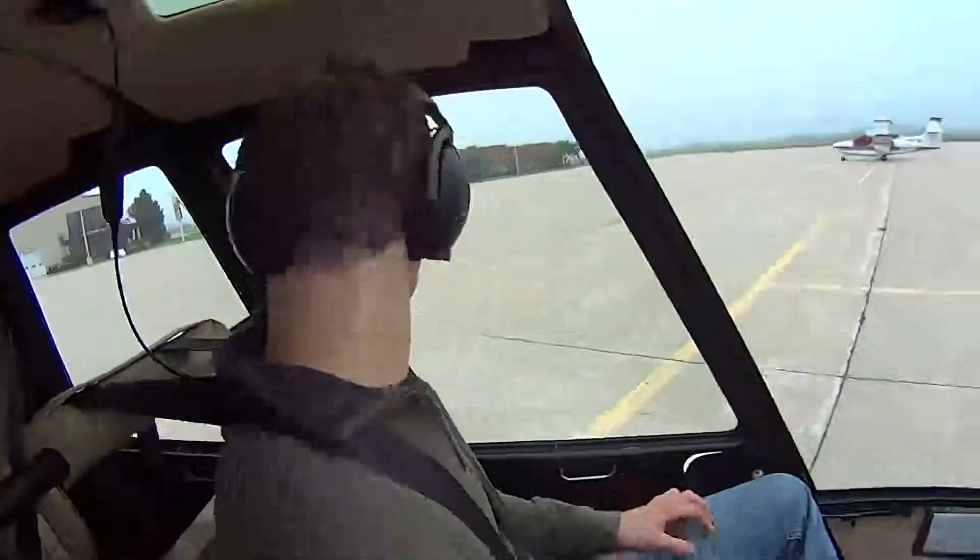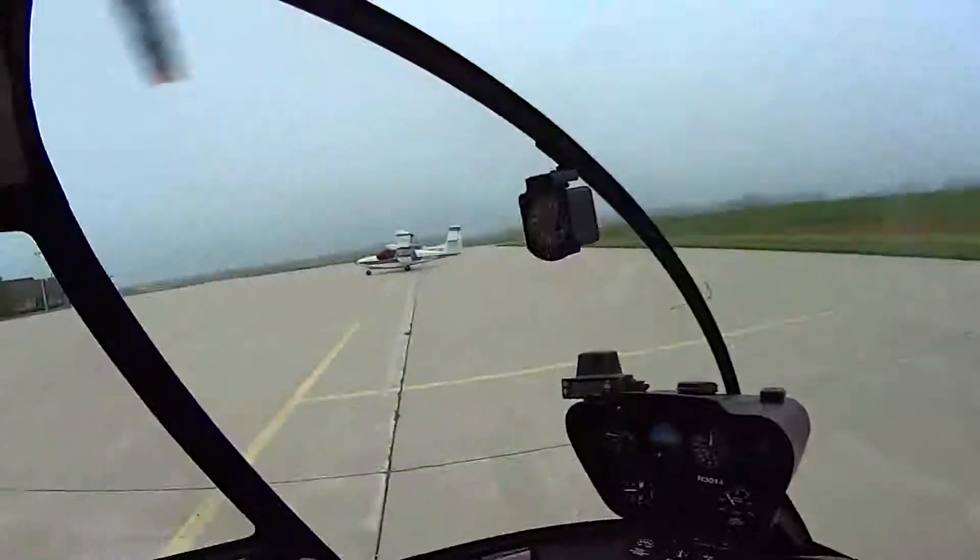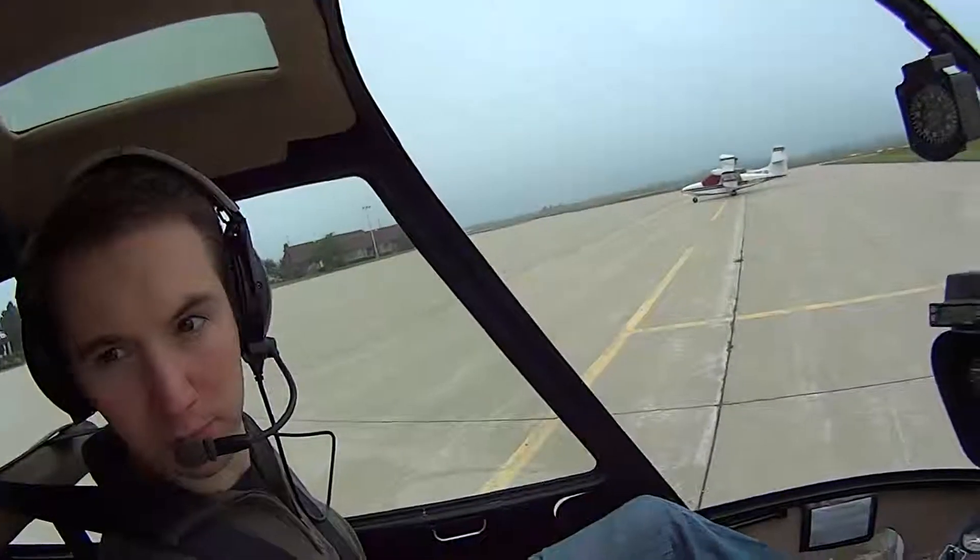Doors closed and latched. Fred, are both of your doors secure? Yes, they are. I don't want to go anywhere else on the ramp — I'm just commissioned to air taxi over here.